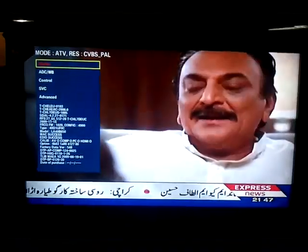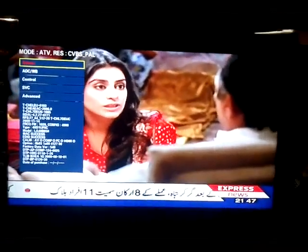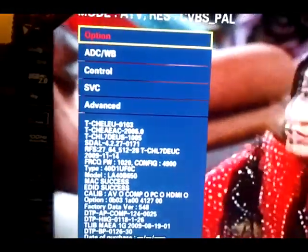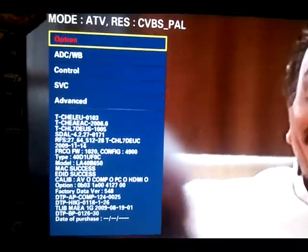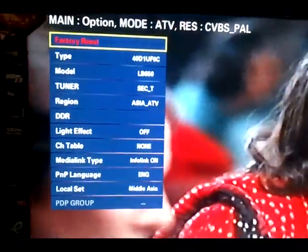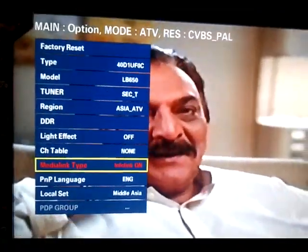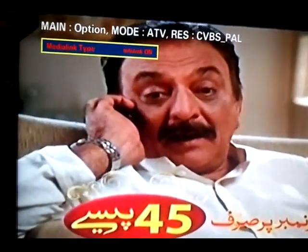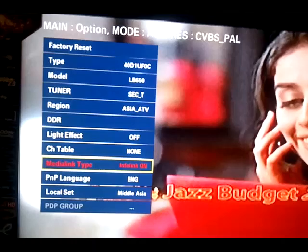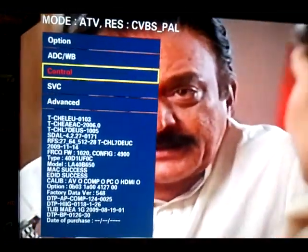Now you see there is a hidden menu on the LCD screen. First, click on the Option button and confirm — there is the Media Link type set to On. Then go back to the main menu where there is the Control button.